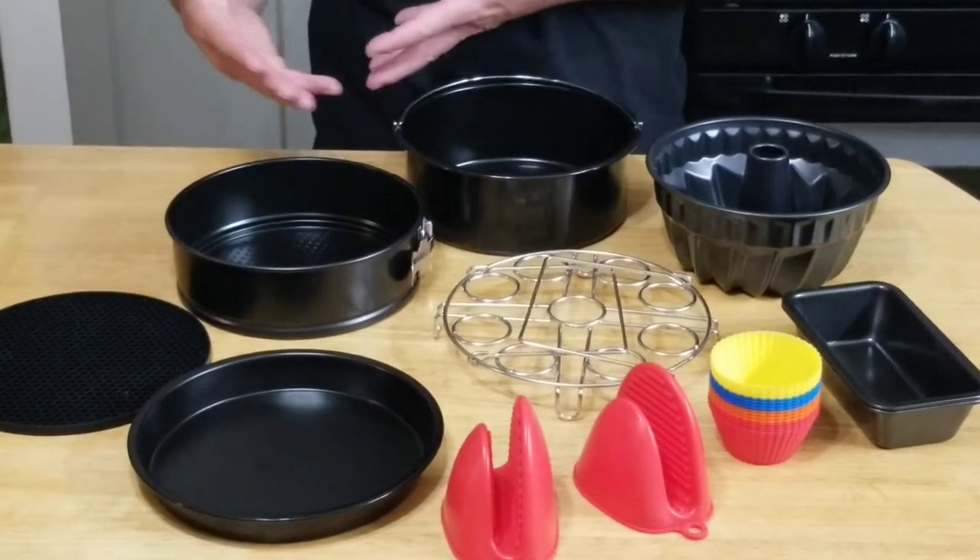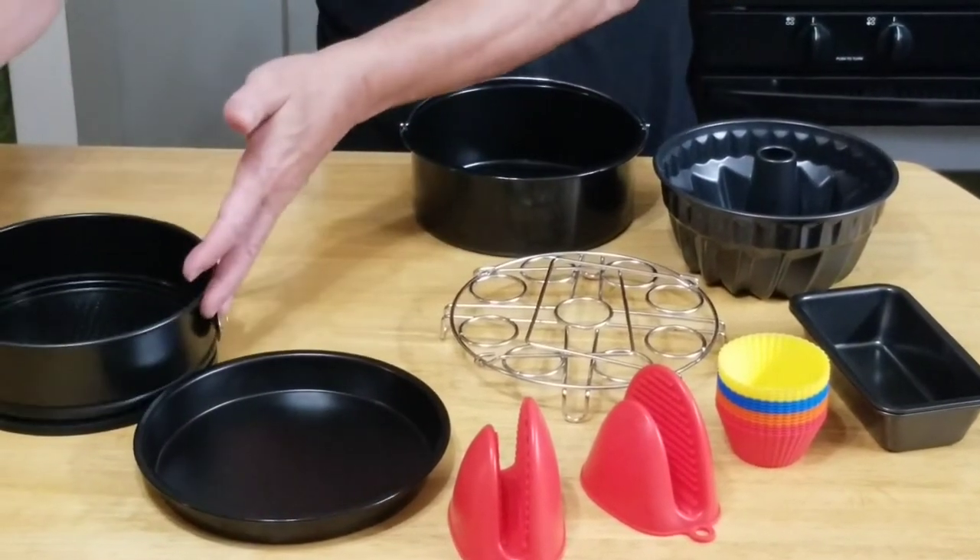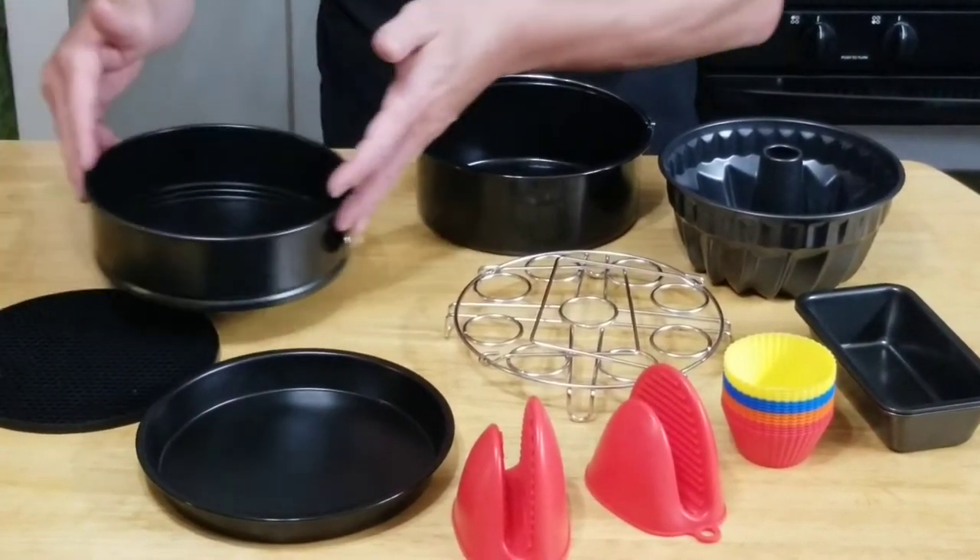You get a silicone mat. This is great when you take one of these hot items out — set it right on there and you don't burn your counter.